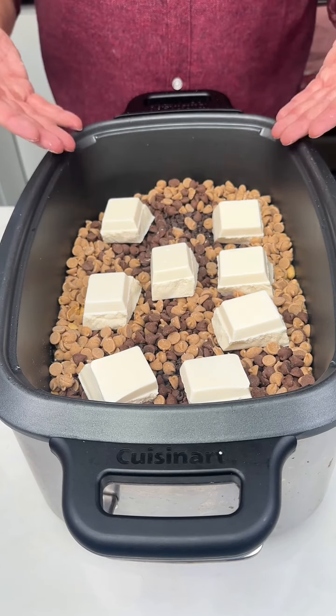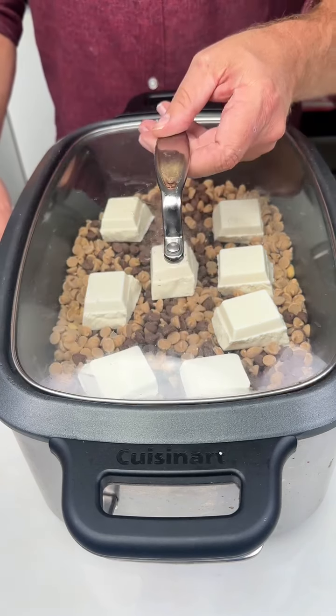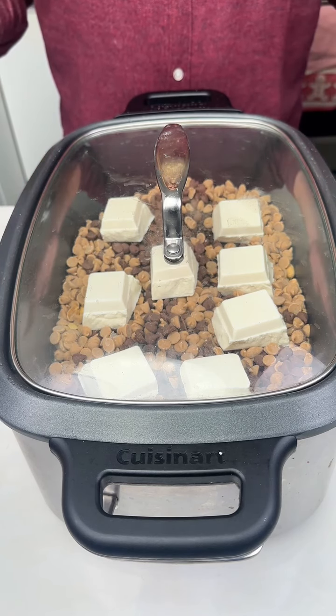Once you have all your ingredients in your large crock-pot, all you need to do is put your lid on, set it to low, and wait two hours. We'll be back.